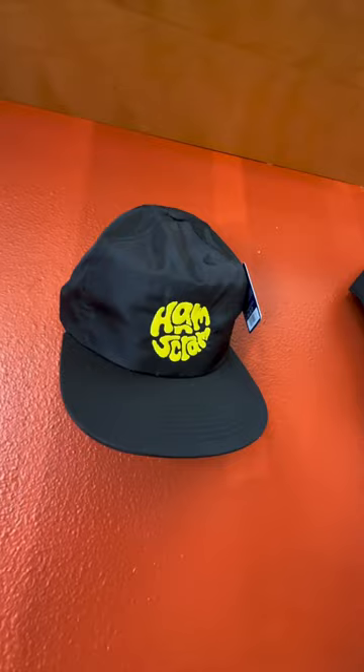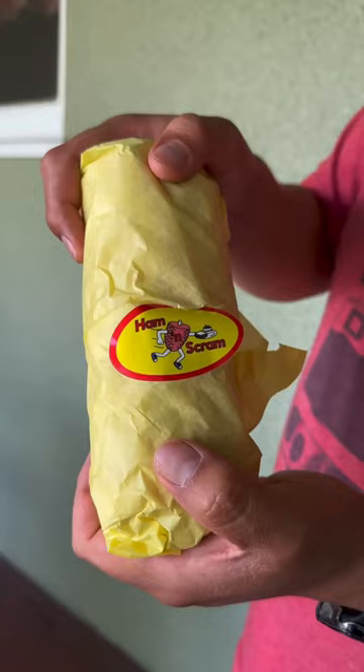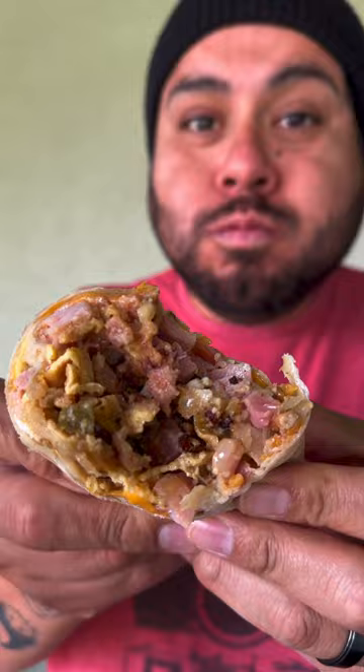If you're looking for a meaty breakfast burrito, look no further. Ham and Scram is serving one up. I picked up the Reverend, aka Double Meat Burrito. Inside you'll find double the ham, bacon, egg, cheese, hash browns, salted onion and bell pepper. Grab extra salsas — it's not spicy at all, it's just packed with garlic.